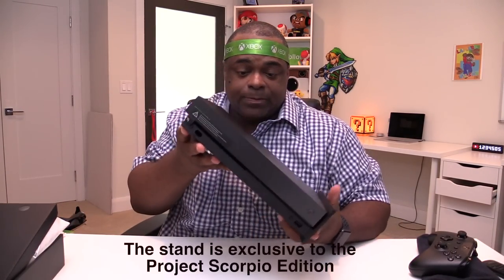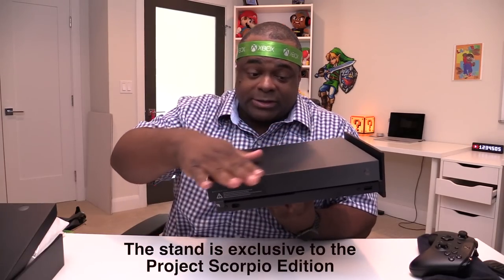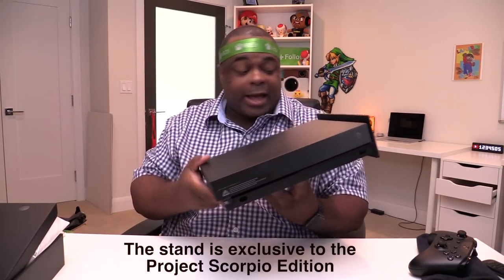Some other things to note about the Project Scorpio edition: it is exactly the same — same internals, same everything — as all the other Xbox One X's. So the only difference is just the finish with that screen printing, that awesome box, and the controller that has Project Scorpio on it.